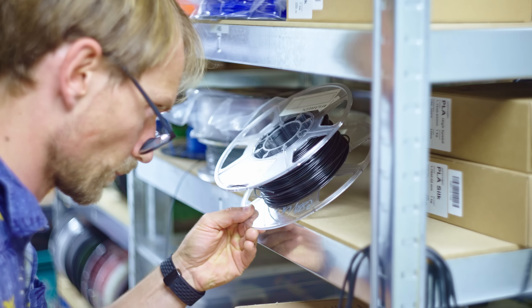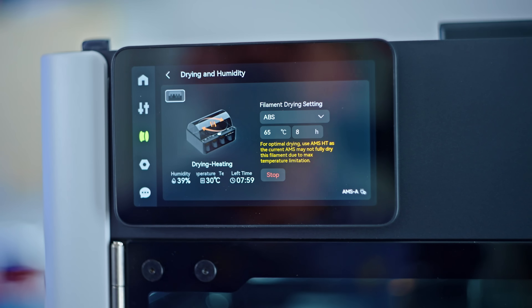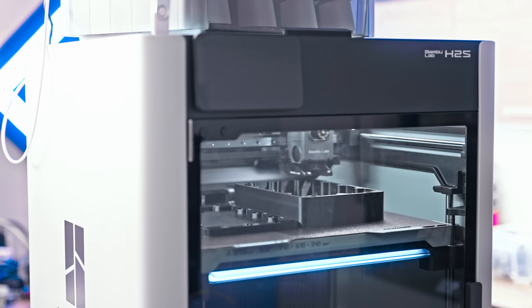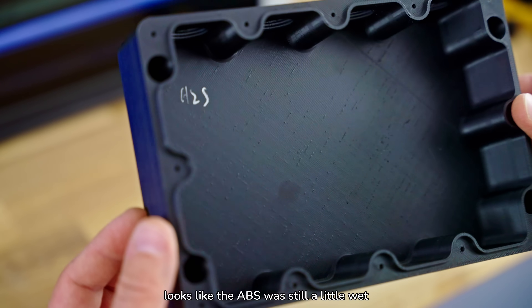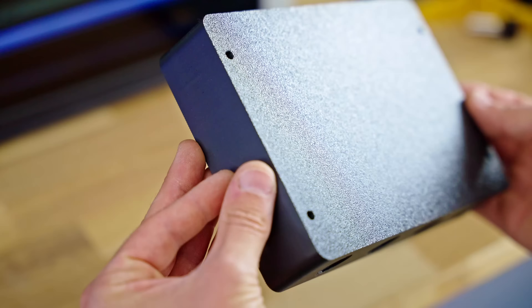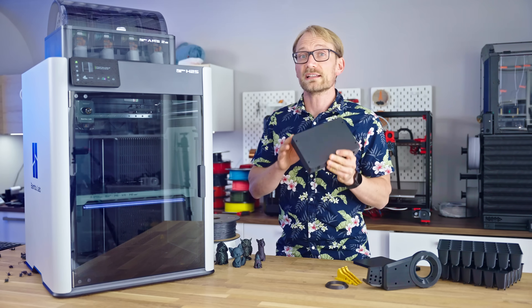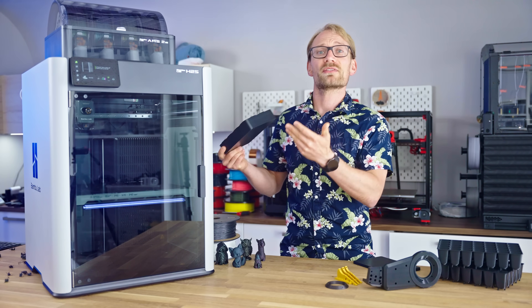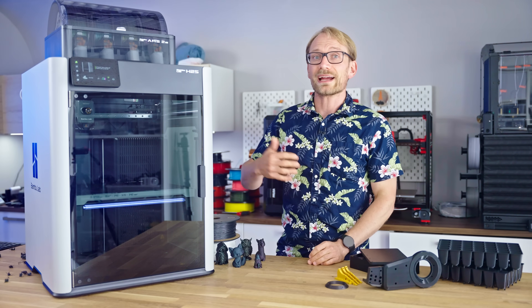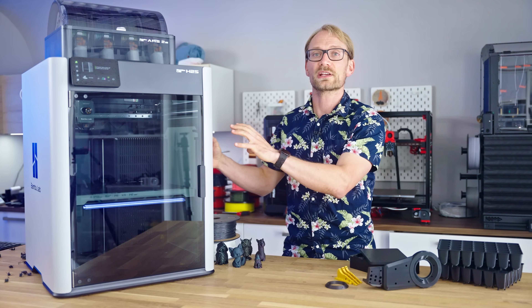I needed this electronics case printed from ABS, so I grabbed a spool of ISUN ABS that I had been sitting on a shelf for years, plopped it into the AMS for drying for like an hour, and then just had the H2S do its best. There is zero warping — nothing. This was automatically printed at 60 degree chamber temperature, and all you have to do is load the filament and let the printer handle the rest. I really like that chamber heaters are becoming more of a thing now. It's almost like when patents run out, suddenly everything is allowed to become a better product. This is my first commercial printer that comes with an active heater out of the box.